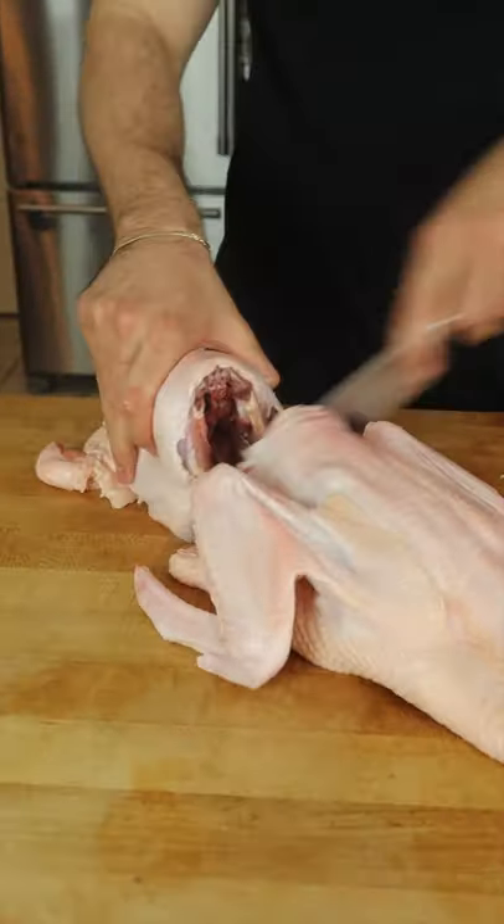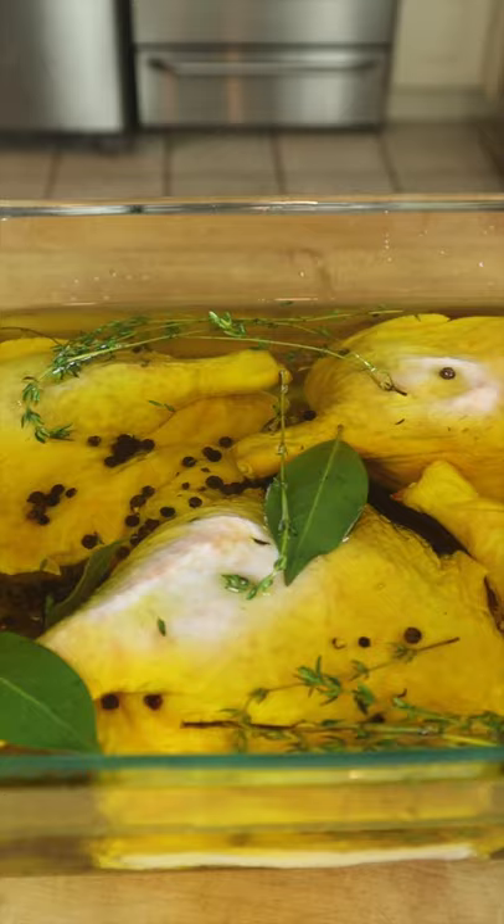The best way to cook duck is actually the easiest. Brine your duck thighs in salt overnight, then cook in duck fat, herbs, and a low-temp oven.